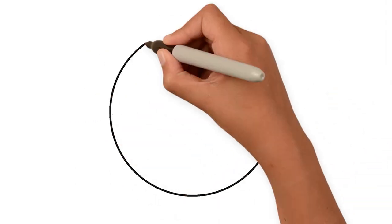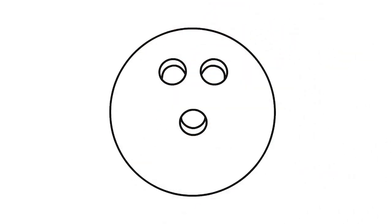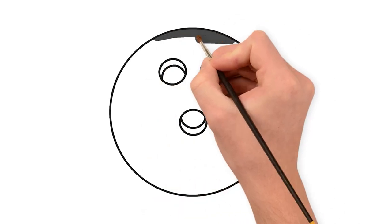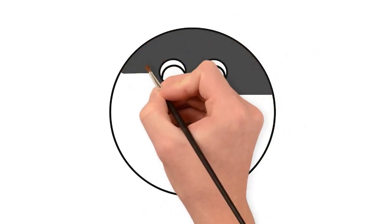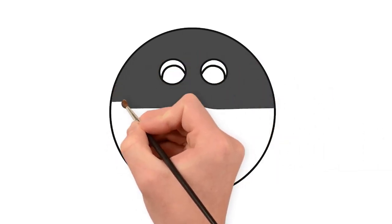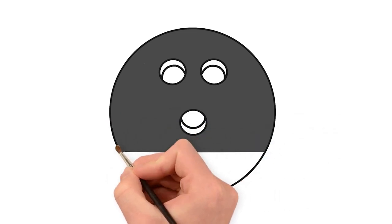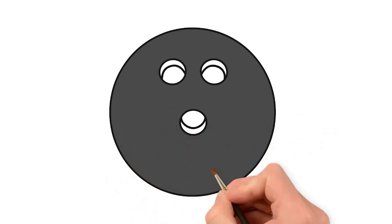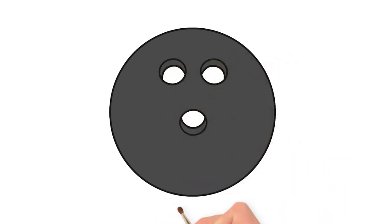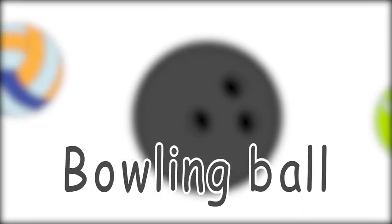Next one is super easy. A ball with three small circles, painted grey and a light grey. Do you know which sports ball this is? Smaller circles with black. That's right! A bowling ball!